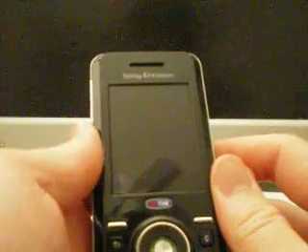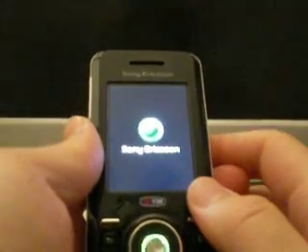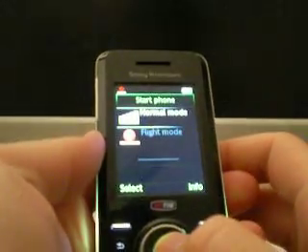Let's turn this phone on and check it out. The screen is nice and bright, and the call quality is very good also. You will notice that there are lights coming out on both sides — very cool.